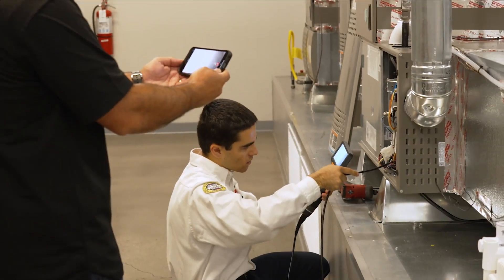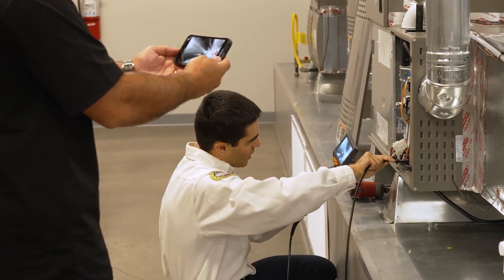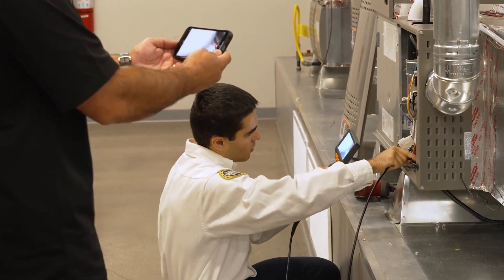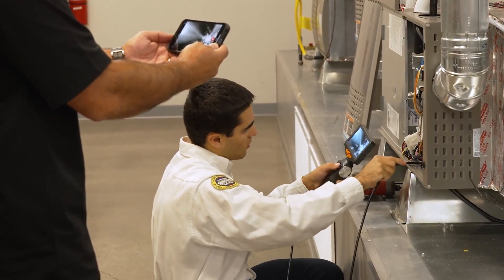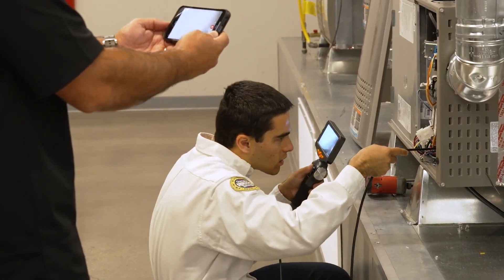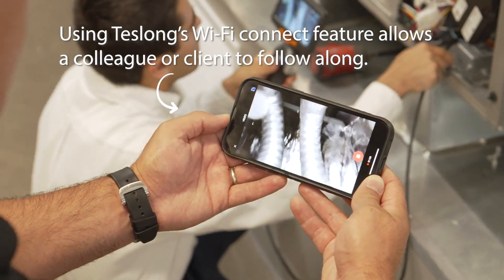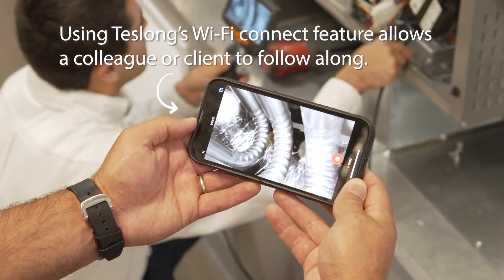This is a pretty new furnace so we're not going to see too much wear and tear on it, and then that's your blower wheel — just making sure everything is nice and clean. This camera is able to articulate around and get us into all the nooks and crannies so we can get all angles and make sure we inspect every inch of the heat exchanger. These are the bends right here — that's going to be a common weak point where temperature stress points are going to form.